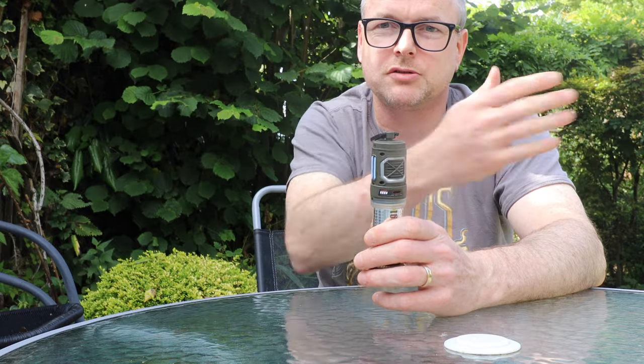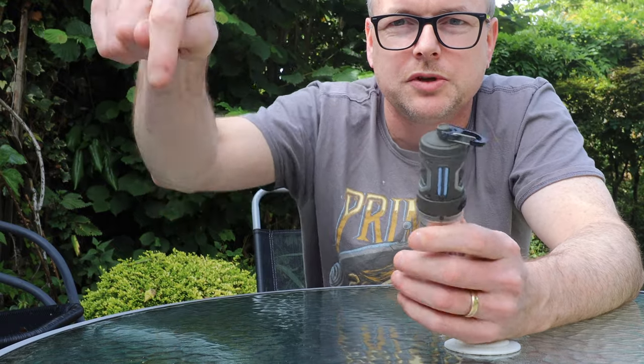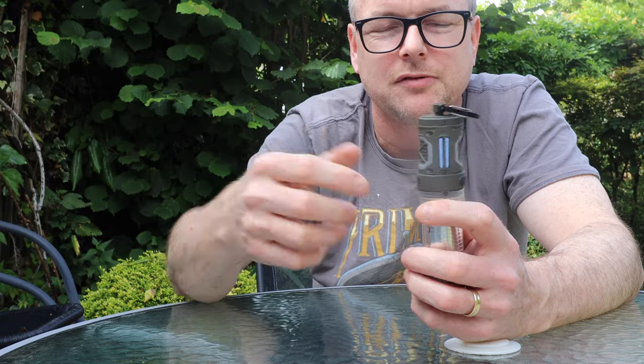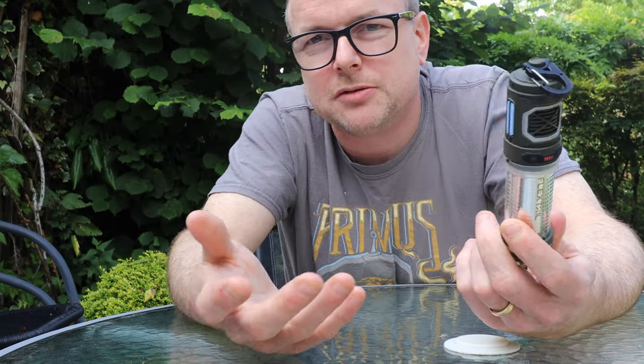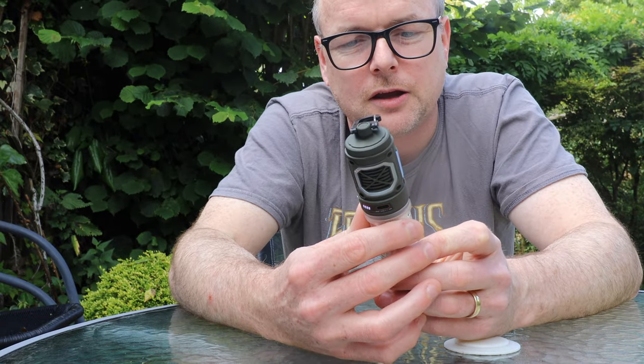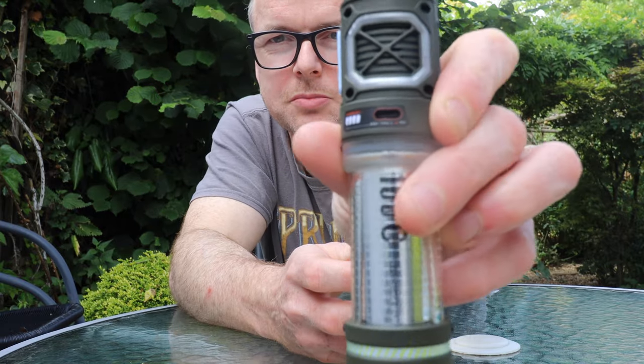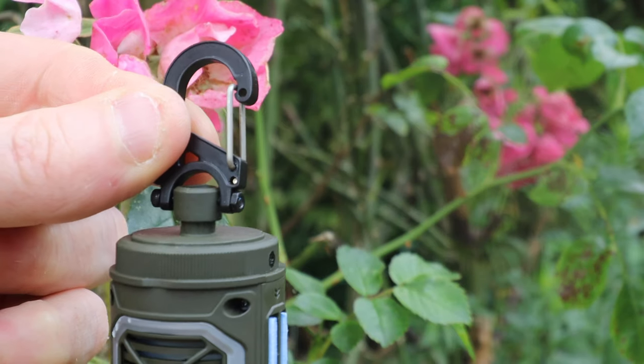On a windy day the chemical it's giving off will go with the wind, so put it upwind and let the stuff wash over you. It's a riff on the old plug-in wall things where you'd put a pad in and it would keep bugs out of your room, but now it's pocket-sized. It weighs 148 grams and it's IPX5 water resistant, so it can handle a little rain. The charging port is exposed with no cover, so you can't take it swimming, but light drizzle is totally fine.